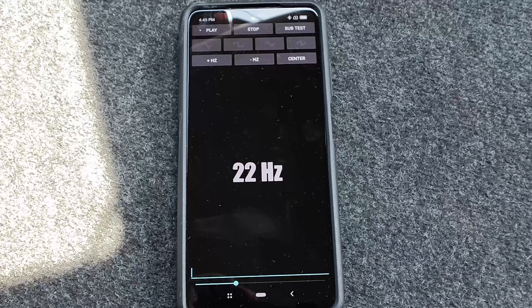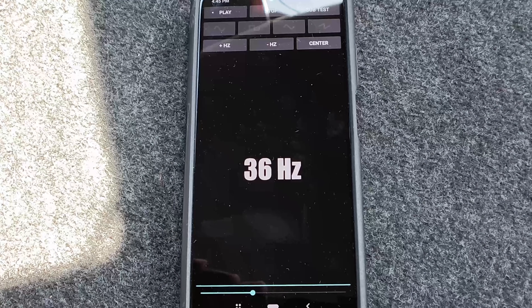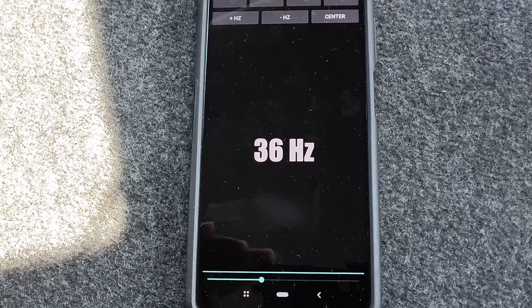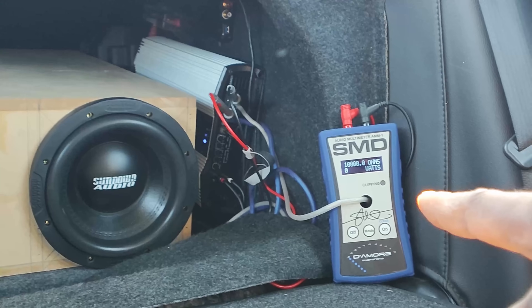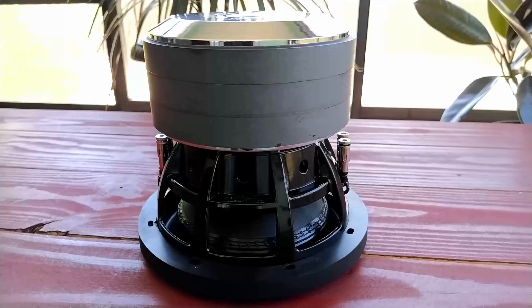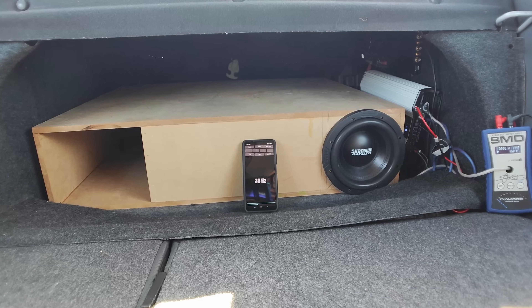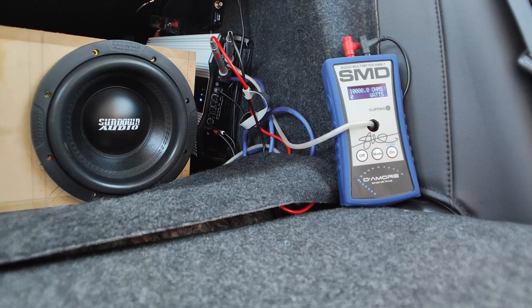There are two ways to run this test: you can crawl into your frequency, or you can burp it — we're going to be doing both. I'm going to set this to 36 hertz and use the bass knob to crawl into that frequency slowly and see what the bass meter has to say about it. Then we're going to use another application to burp it. I want to see what my value is for the RMS rating of this subwoofer. The RMS rating of the Sundown X8 is 800 watts, but I know it can do 1,000 all day. I'm monitoring it with the SMD-AMM1, because a horn enclosure is like a transmission line — it doesn't have a whole lot of back pressure, so it'll bottom itself out really easily.